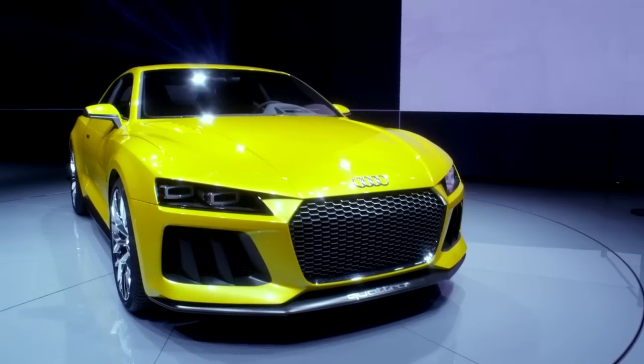The Sport Quattro, I think, is always a reference. It's an icon. And it has to be always considered.